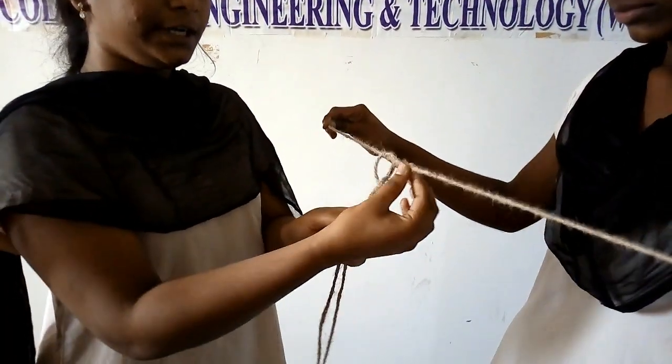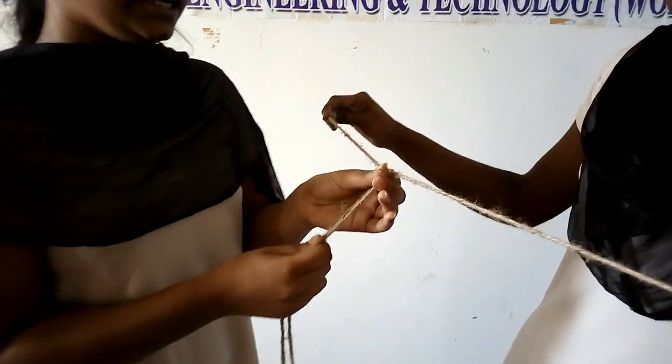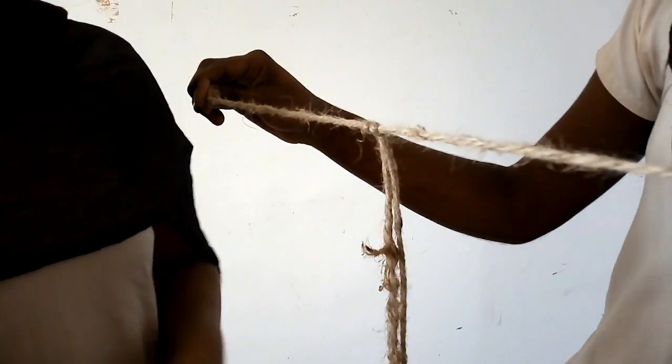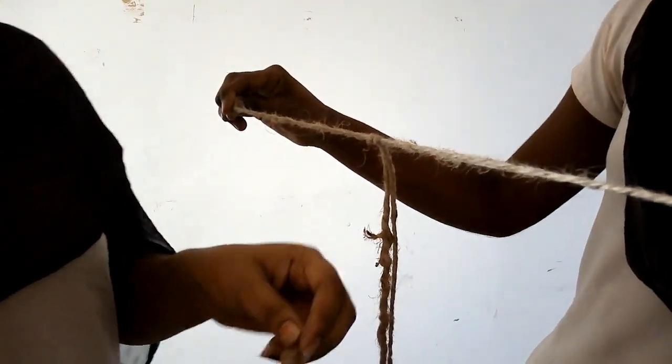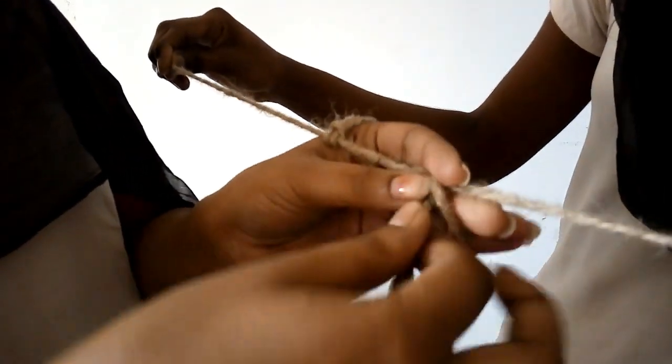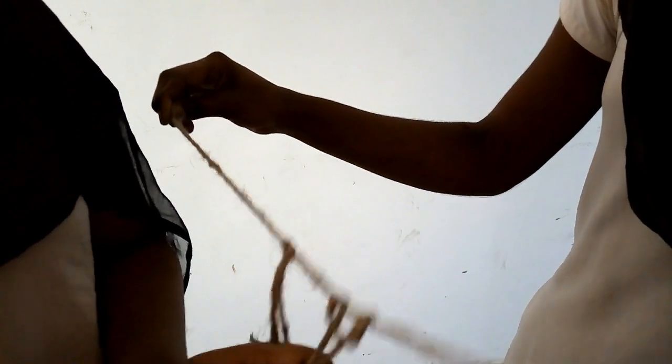This is a joint, so this will be tight. This will be 88080. This will be full. This will be tight.